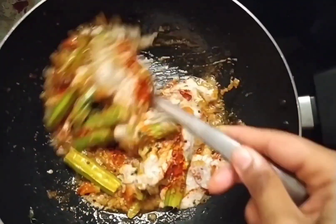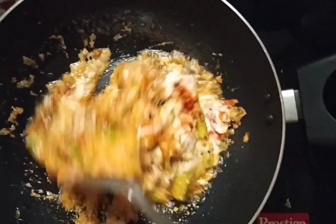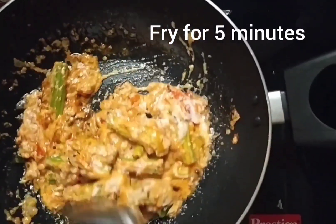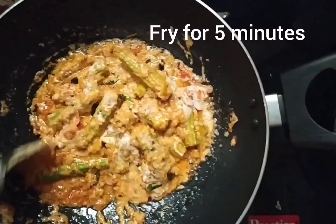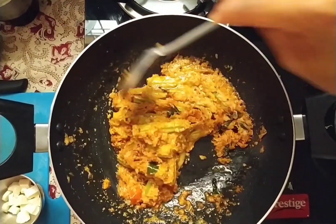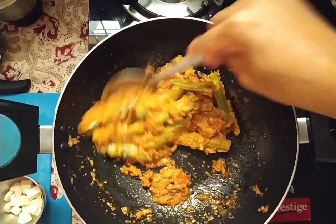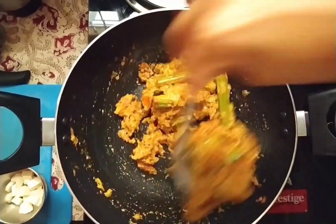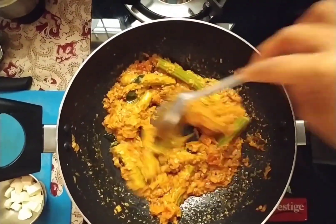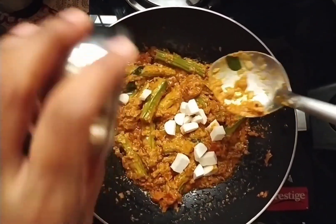Now we will fry the oil for 5 minutes. We fry the masala with this flavor. Let's add the water and put the oil in the pan.